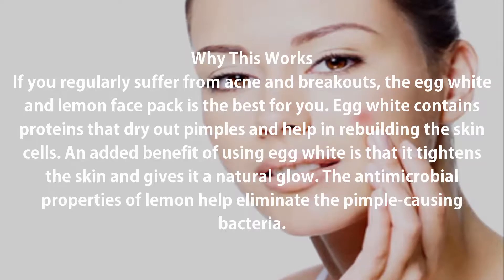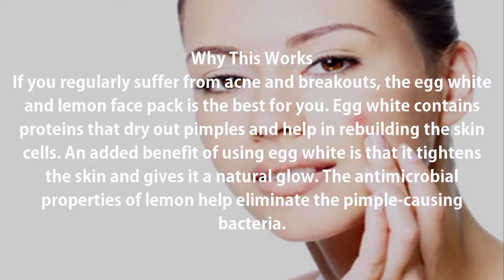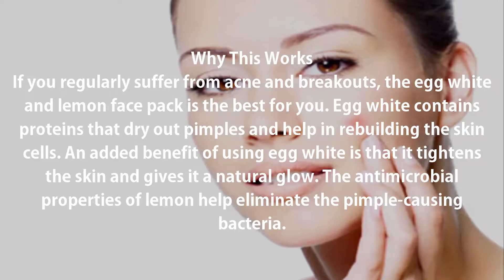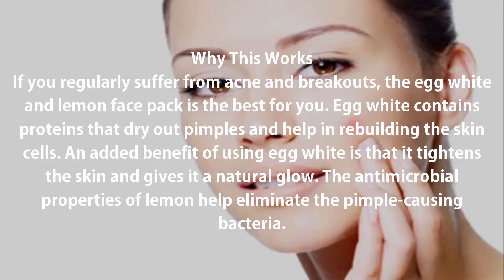If you regularly suffer from acne and breakouts, the egg white and lemon face pack is the best for you. Egg white contains proteins that dry out pimples and help in rebuilding the skin cells. An added benefit of using egg white is that it tightens the skin and gives it a natural glow. The antimicrobial properties of lemon help eliminate the pimple-causing bacteria.